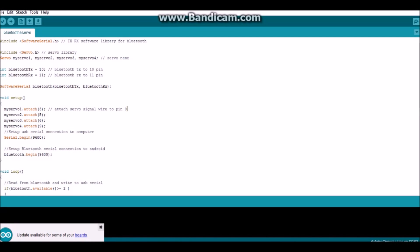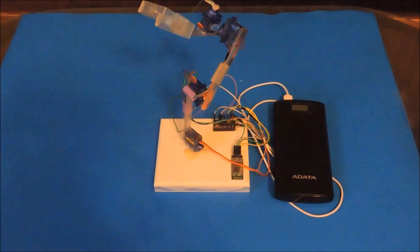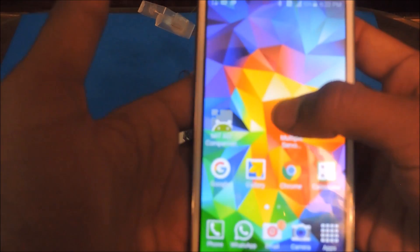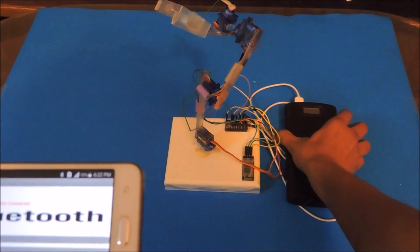You can get the code in the description and then upload it to your Arduino. After you are done wiring your servos, connect to a power source and turn on your Bluetooth in your smartphone. Then open the app given in the link below and turn on the power bank or your power source.